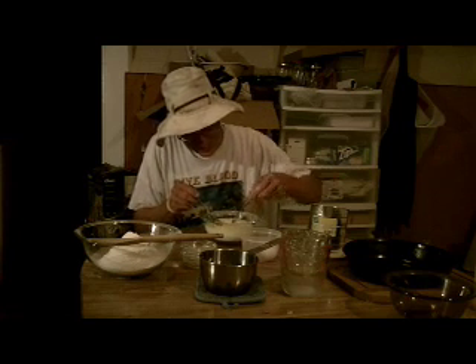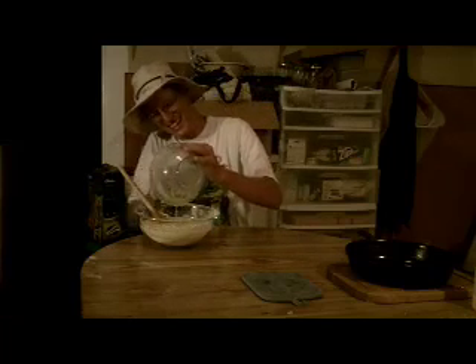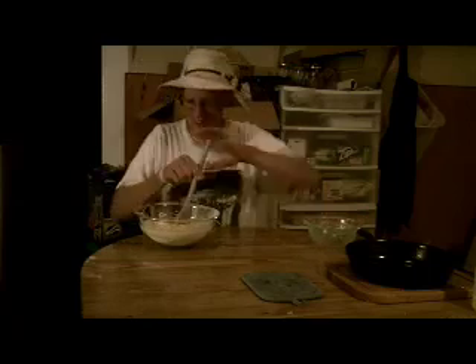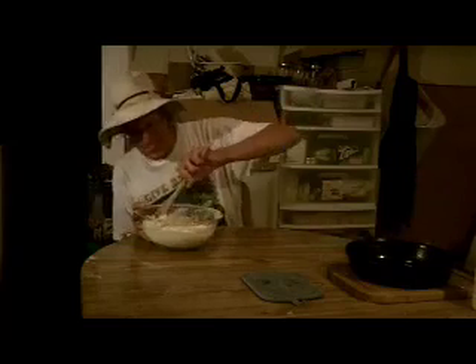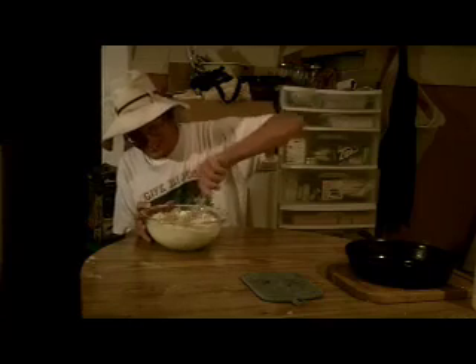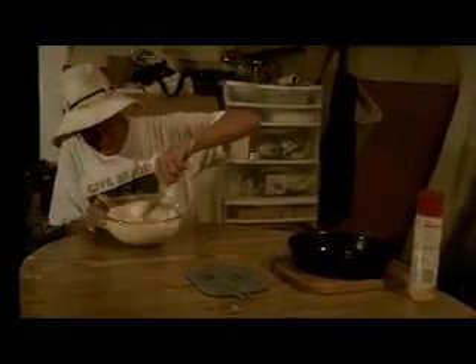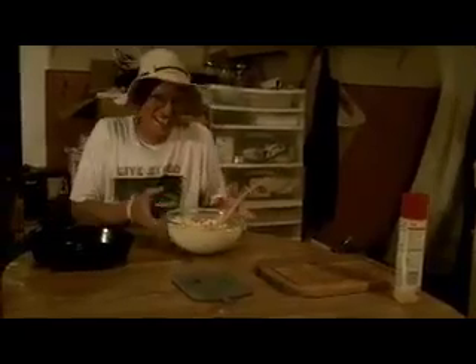Now bring the wet ingredients to the dry and mix the two together. Stir just enough to combine — it's alright if there are a few lumps. Do not overmix this. Mix it only until it just comes together. The chunks and lumps are fine. Just leave it.